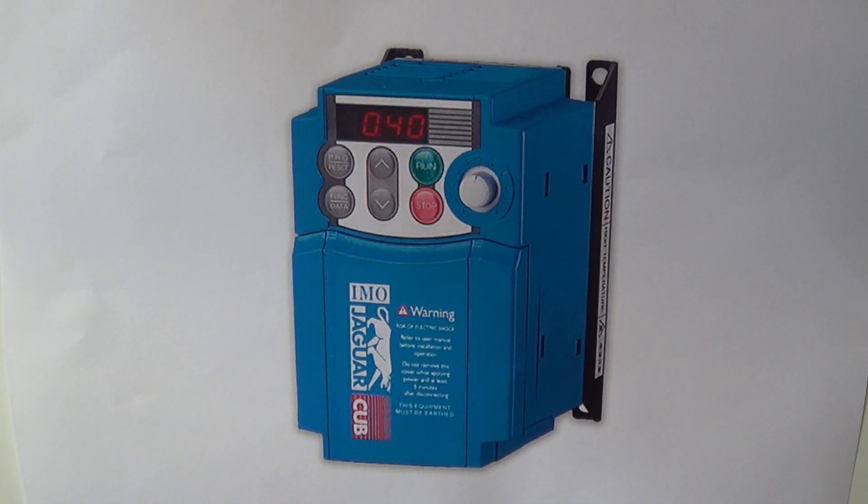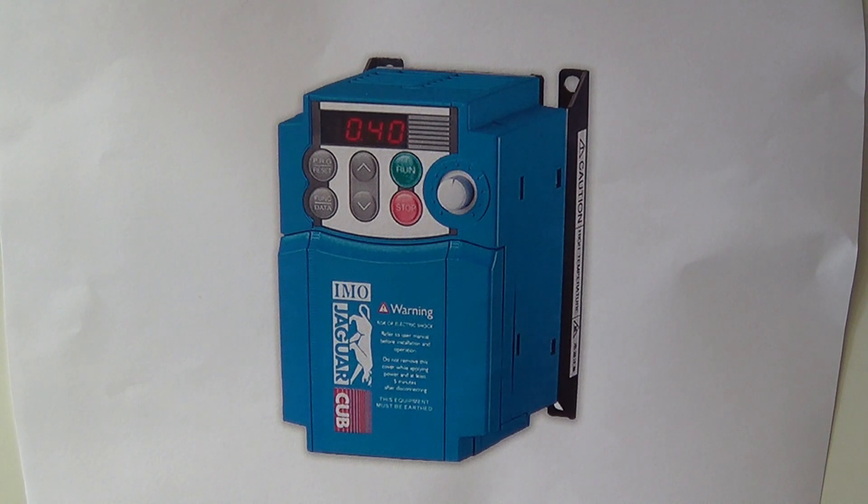Welcome to Haxby Shed. I'd like to tell you how I installed inverter variable frequency drives on my lathe and on my shaper. If you don't have a three phase supply at your property, then basically you have three options. The first is to use an inverter variable frequency drive, as I'm showing here.